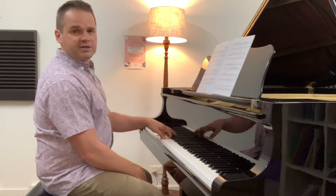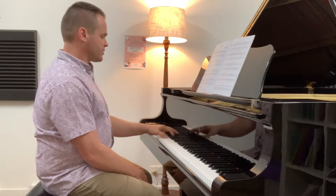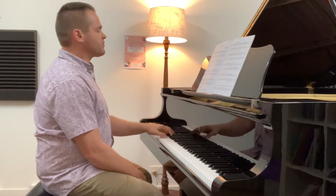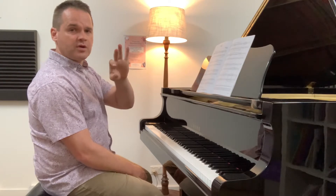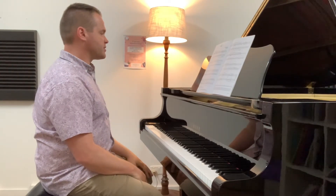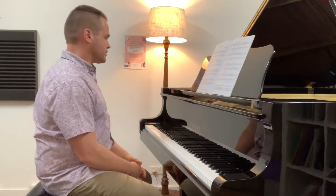We get to the B section at bar nine. It keeps going, but you're in a different area, using different keys. The finger pattern of 5, 2, 1, 5, 2, 1 will keep going for the most part. But right at the bottom of the page, you've got to do something pretty different.